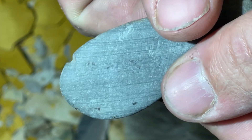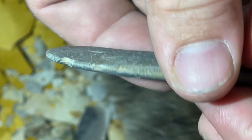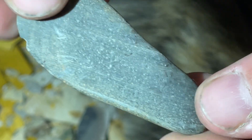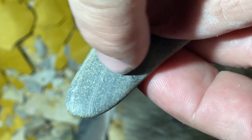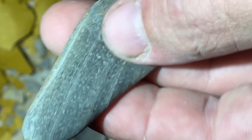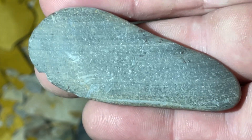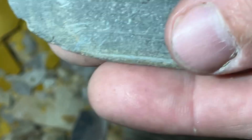They rounded it off, thinned it out. What I think it is is just an unfinished pendant — it probably eventually would have had a hole drilled in it right here. But let me know what you guys think. See if I can zoom in a little bit.